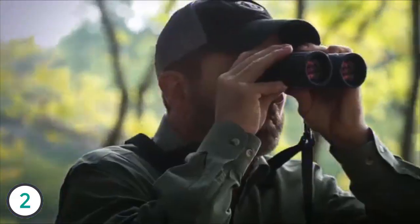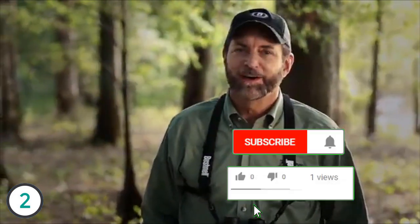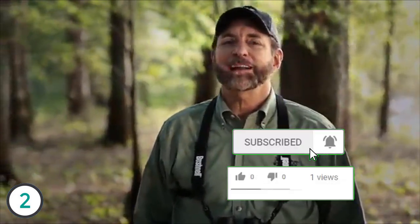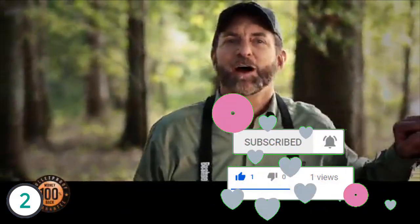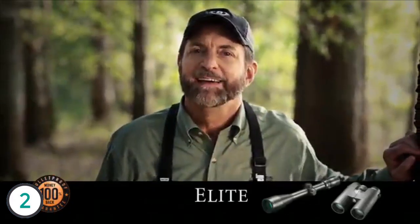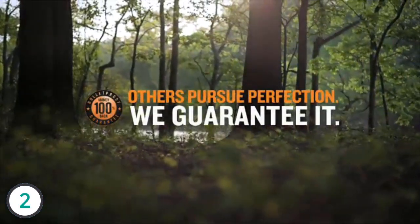It's a new day in America. The economic challenges of recent years have reinforced the value of the money we earn, reminding us that a purchase shouldn't be a leap of faith. That's exactly why Bushnell is offering the bulletproof guarantee — a promise that says if one of these products isn't exactly what you expected, we'll buy it back. It's not just a better way, it's business the way it should be in America. Only buy Bushnell.